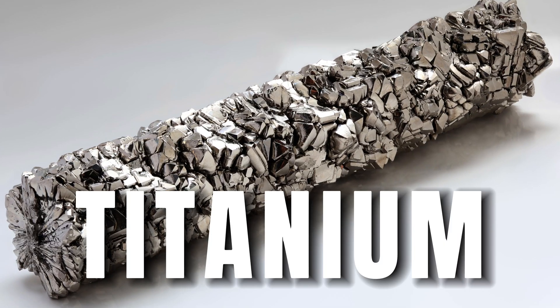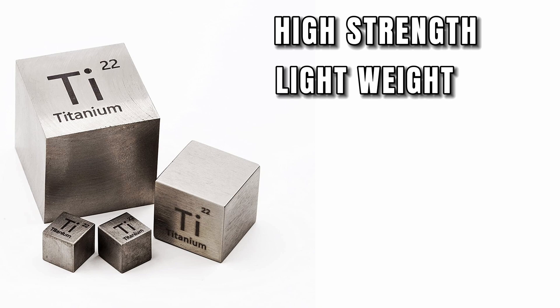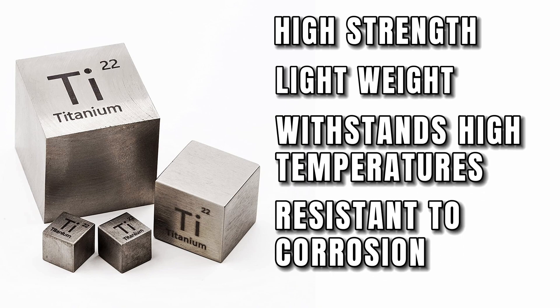Titanium is a remarkable CNC machining material. It has high strength, light weight, withstands high temperatures, and is resistant to chemical corrosion.